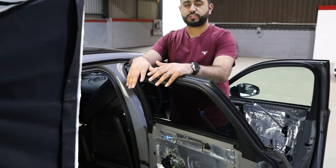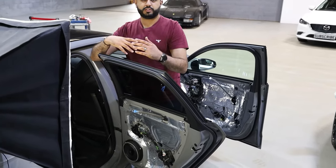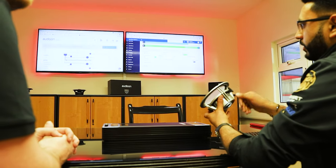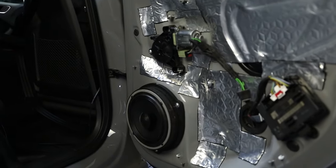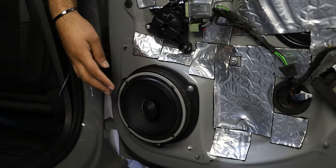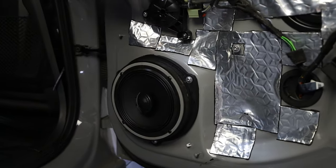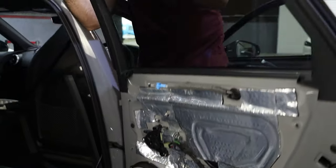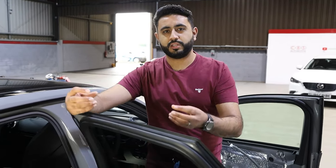We've got the Audison Voce tweeter live directly up here. So the stock system does have a location for a tweeter around about here inside this door. What we've done is configured this on the audio consultation — I sat down with the customer and went through everything step-by-step in design spec. We've gone for a coaxial speaker at the rear. At the front we've got a component set, which is a separate tweeter with a six and a half inch driver. In this door, the tweeter is built into the actual main speaker as a coaxial design. So you've got component sets — a separate tweeter with a driver — then you've got a coaxial speaker, where the tweeter is built directly into the cone design.